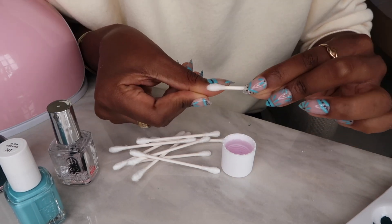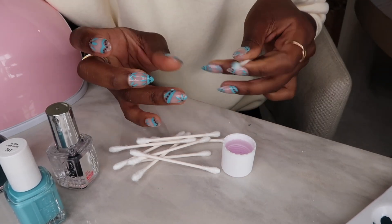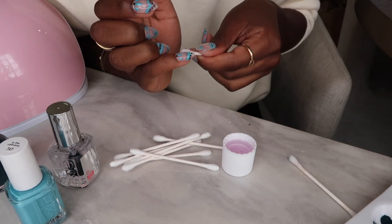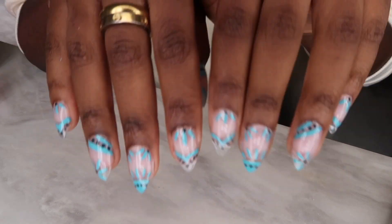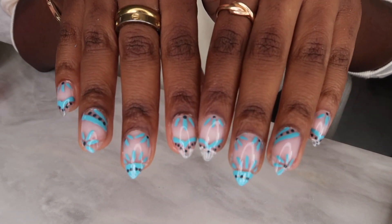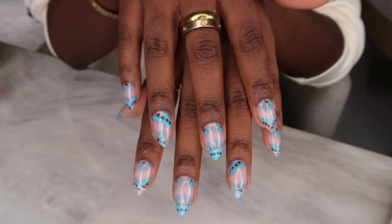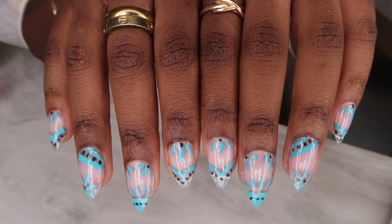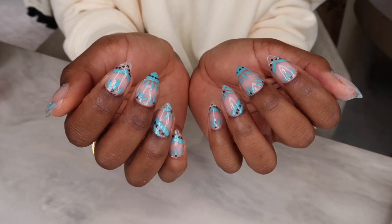Don't be afraid to mess up a little bit and color outside the lines — it just makes for a more fun time doing your nails at home. Just know that you'll be able to clean it up. And there you have it — here is my finished manicure! I think it looks so good. You would totally think these were done at the salon, but these were 100% done at home.